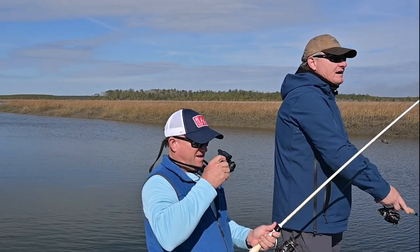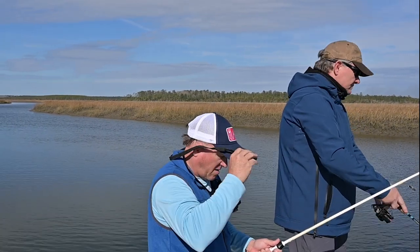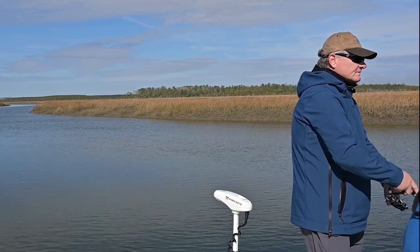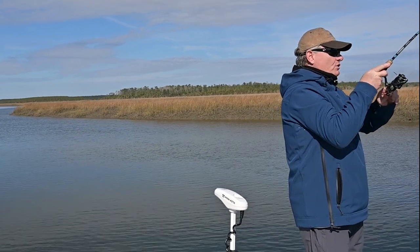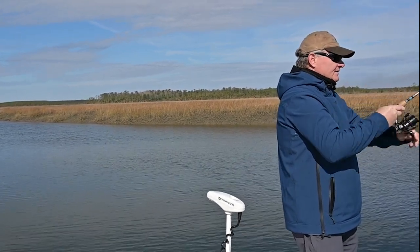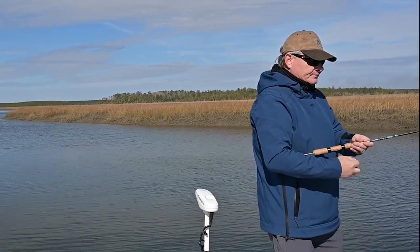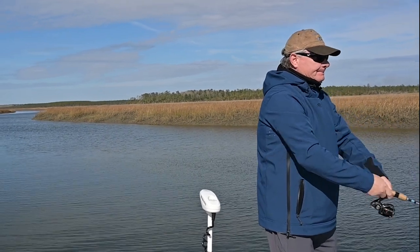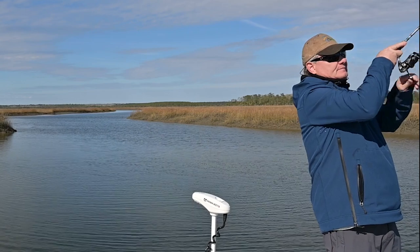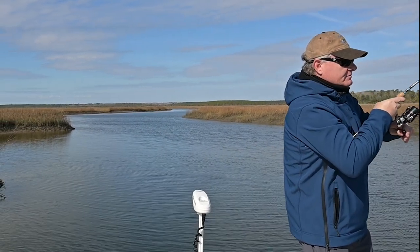Oh, right in the middle of the fish — double hookup! Double hookup, baby! This is a better fish. Yours is a nice fish, bigger than mine. That's a nice fish, Jack. Mine got off. That's all right, need any help with yours? Pro style. That's a nice fish, brother. I got one — this is a better one. Dude, this is a line dragger!